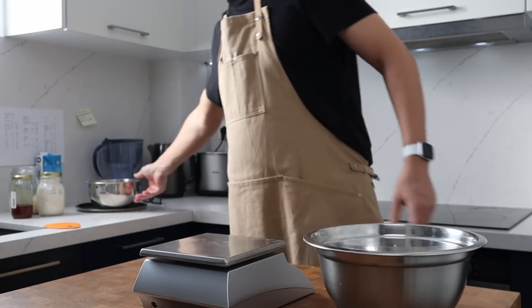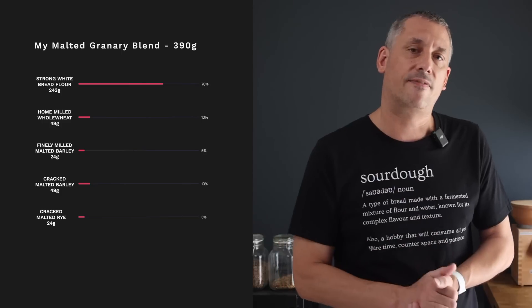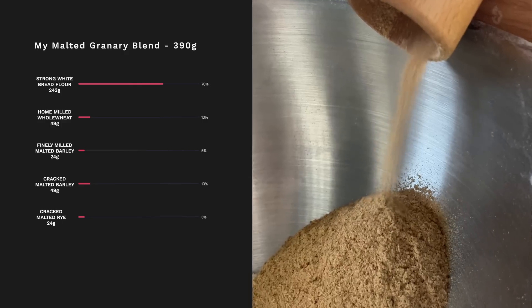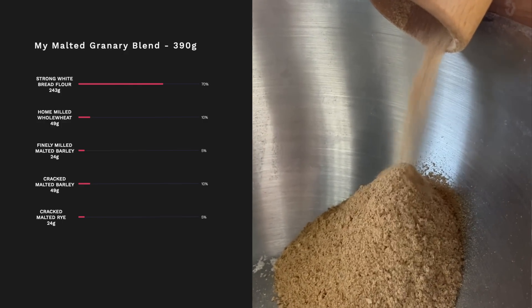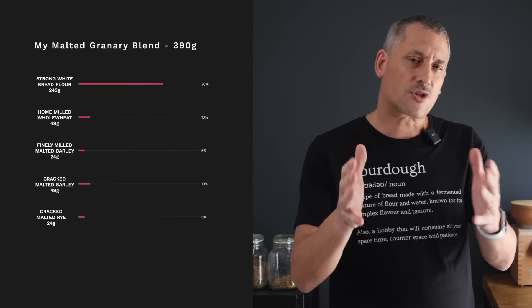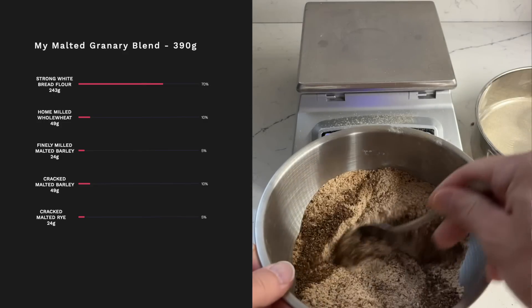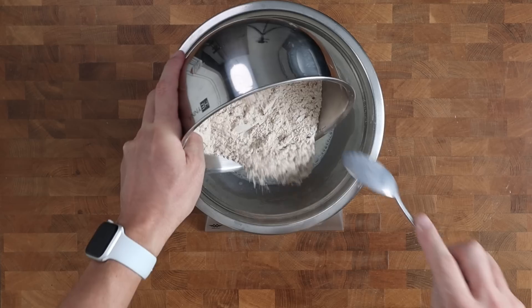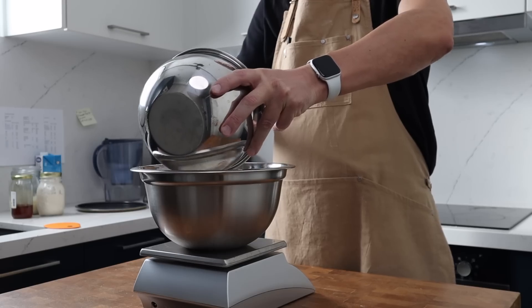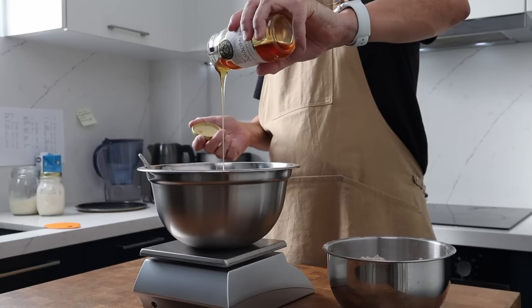This flour blend is at the epicentre of the entire recipe. I'm using strong bread flour as the base with whole milled whole wheat flour to boost the depth of flavour and nutrition. I've finely milled some malted barley, which is going to distribute the honey, caramel and toffee flavours throughout the dough, and I'm also adding some cracked malted barley and some cracked malted rye for textural and visual interest. Even in small quantities, the rye brings a fruity chocolatey flavour to the loaf. Now I'm going to add roughly half the flour blend into the milk to create a porridgey consistency.